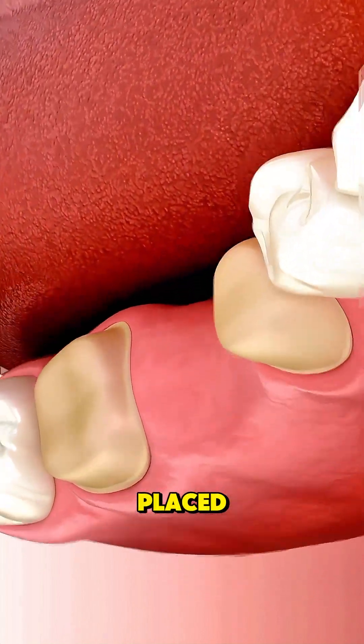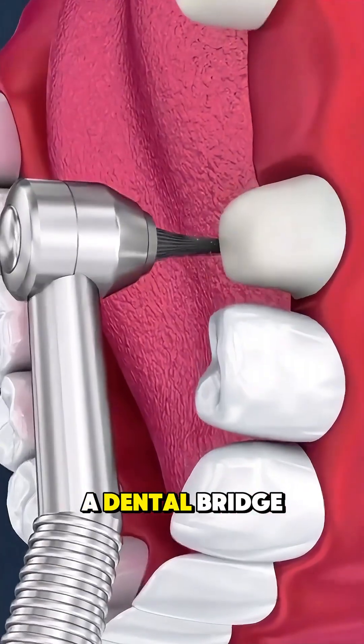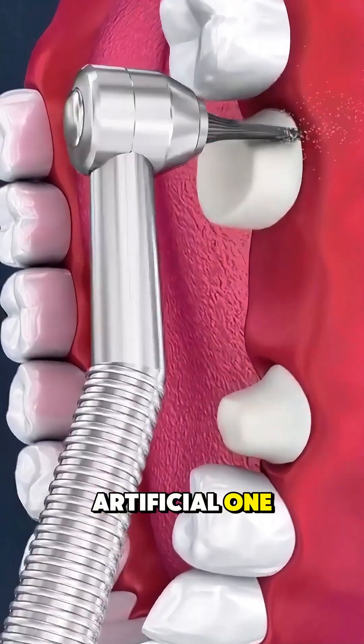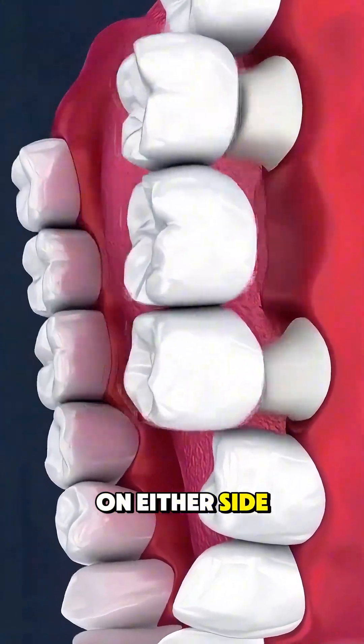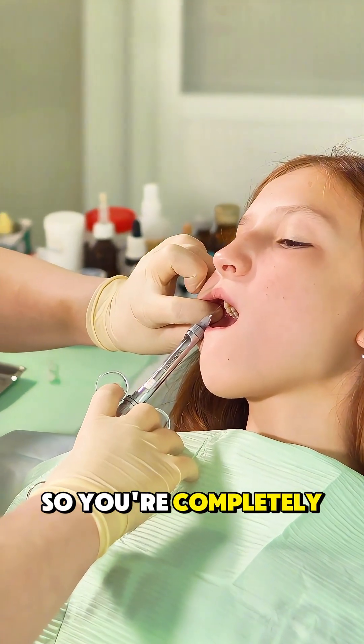Ever wonder how dental bridges are placed? Here's a simple, smooth breakdown of the process. A dental bridge is used to replace a missing tooth by anchoring an artificial one to the teeth on either side. It usually starts with the dentist numbing the area so you're completely comfortable.